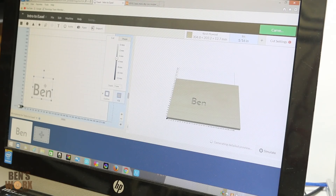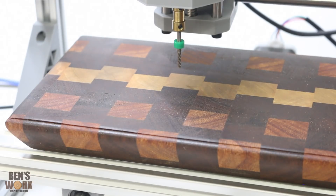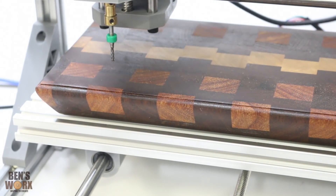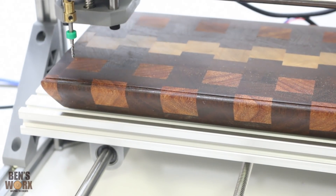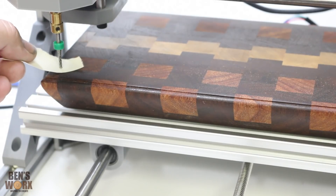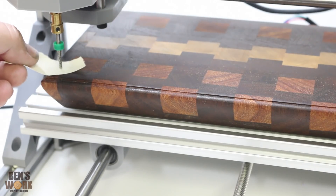For this test, I'm just going to carve my name in the bottom corner. If you want a more in-depth tutorial on how to use Easel, there's plenty of videos out there — I'll leave a link in the description. Now all that's left to do is set the home position. To set the height of the cutter, just grab yourself a piece of paper and just keep bringing it down until it just rubs.